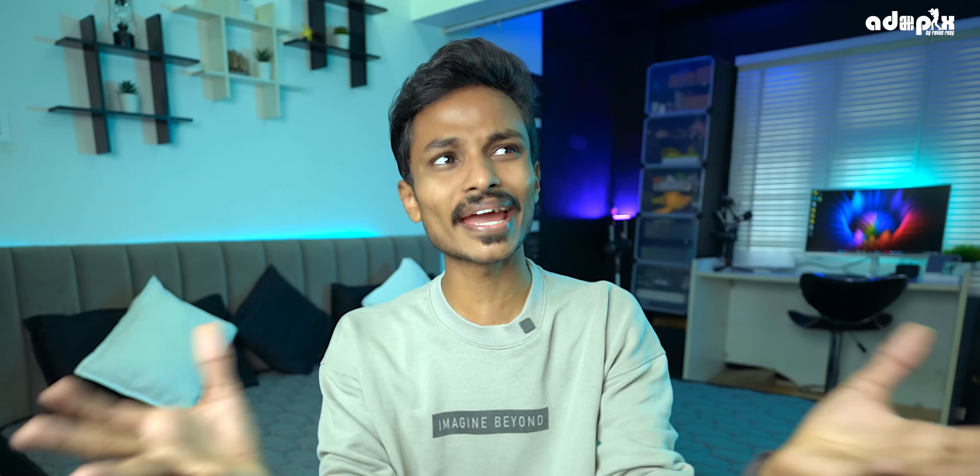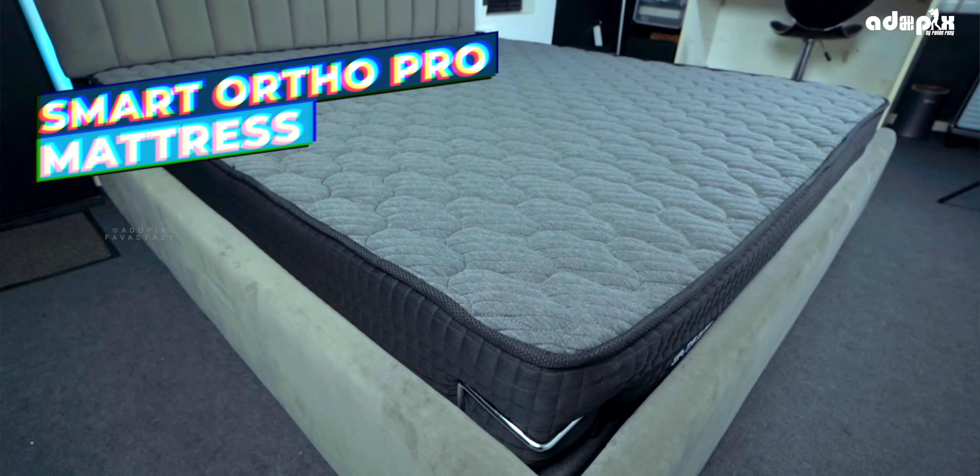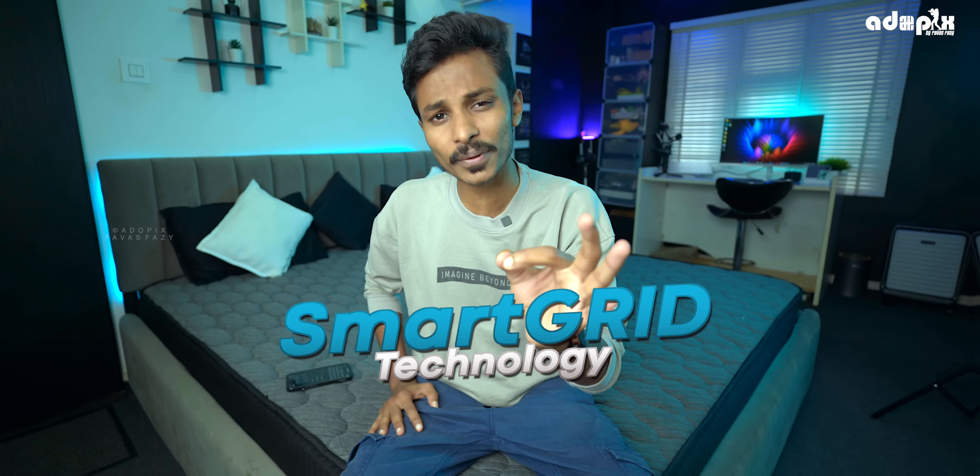The body shape, the temperature, the shape of the mattress, the health support — that's all right. This is the Sleep Company Smart Orthopro mattress. This is the scientist-approved orthopedic mattress. This is the Smart Grid technology. This is one of the most important things.